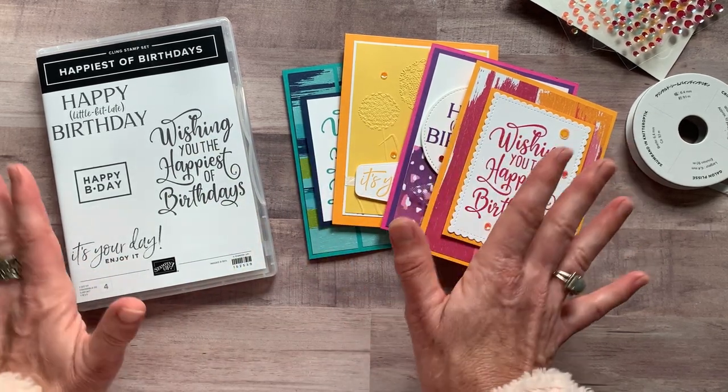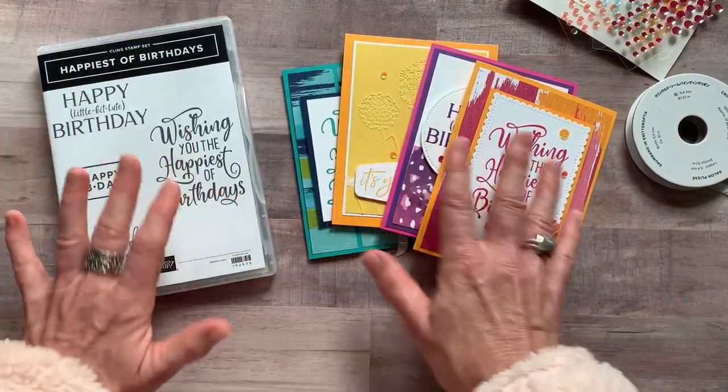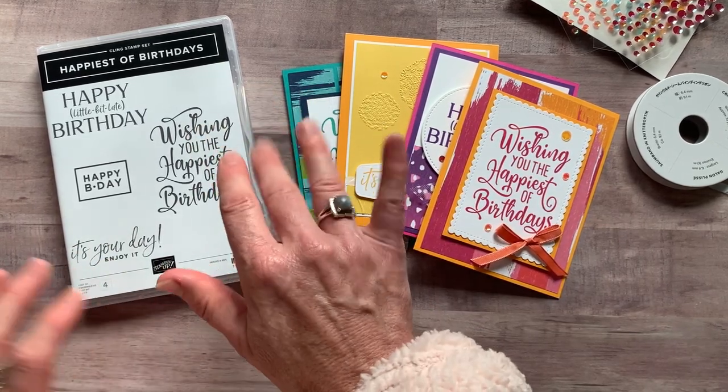I think that's everything — if I forgot anything, let me know. If you have any questions, I would love to get one of these super fun, bright, bold birthday card kits shipped out to you. Thanks so much, guys! Bye, everybody.